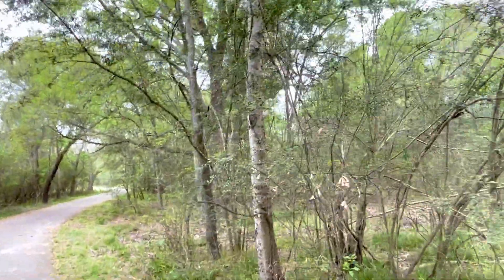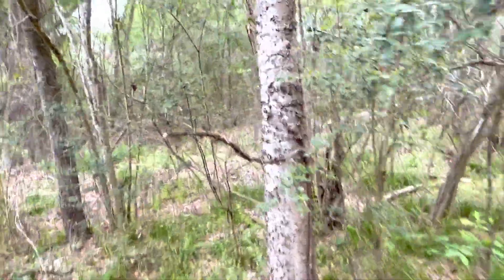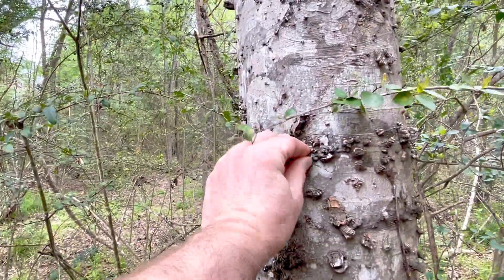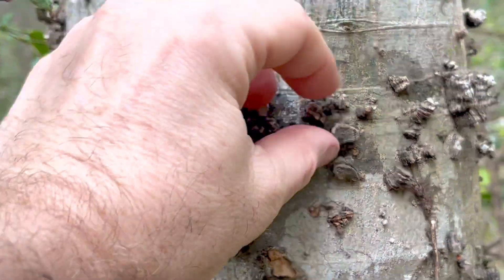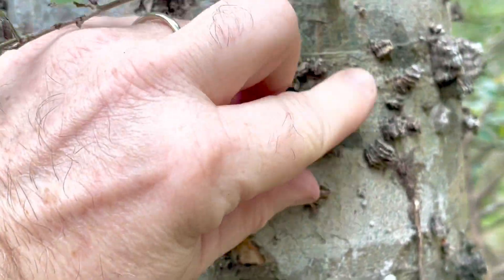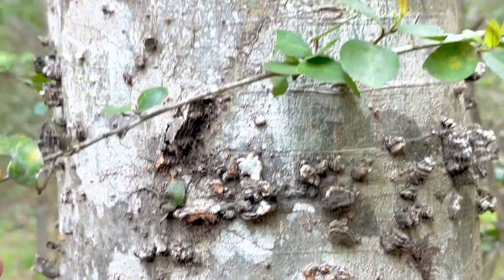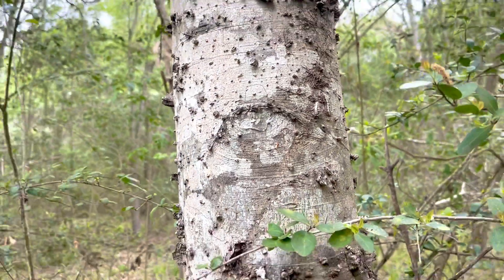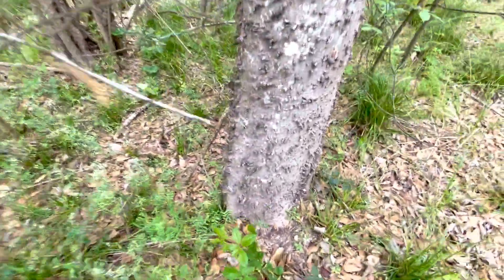The bark is not as rough — that's one differentiation. It develops these ridges described as almost wart-like, which are hard to knock off. It can get quite rough with age on the lower part of the tree.